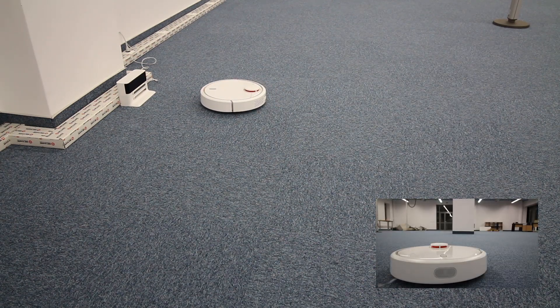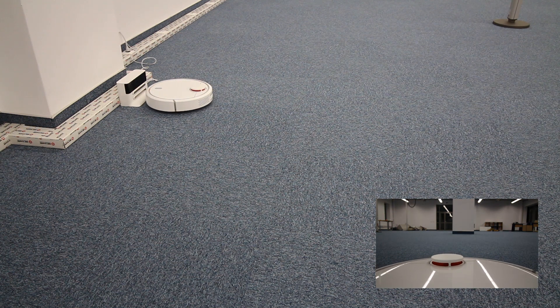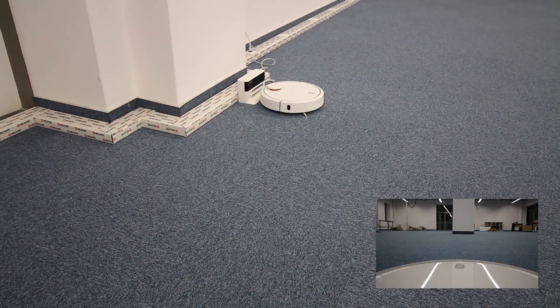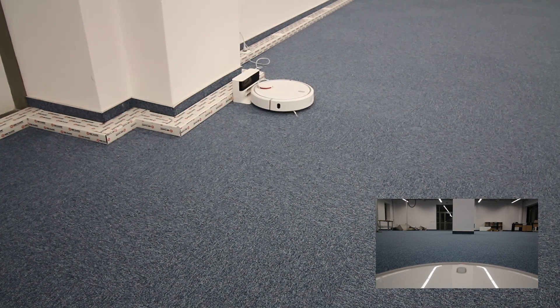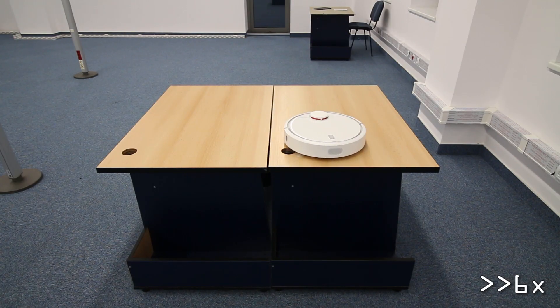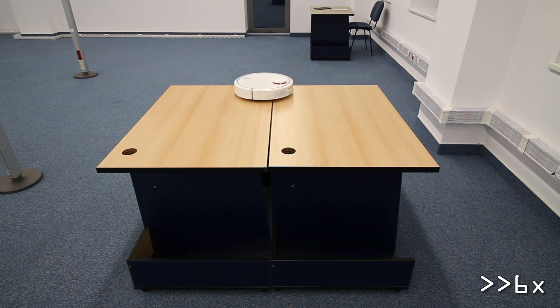After more than two hours of continuous work, the robot can return safely back to its base for recharging, thanks to its mapping and localization algorithm called SLAM, which is also used in other premium models from Neato, iRobot, and LG. Thanks to its cliff sensors, the robot doesn't fall down.